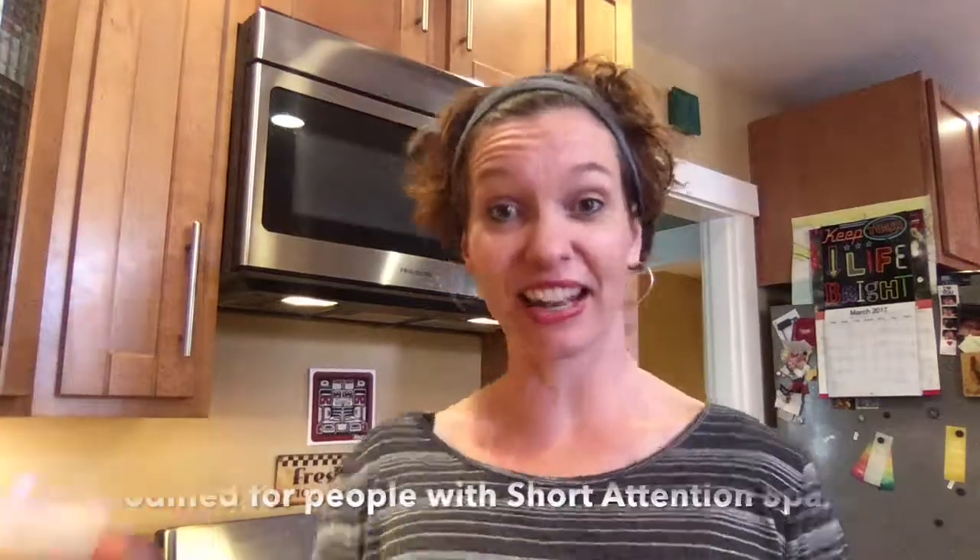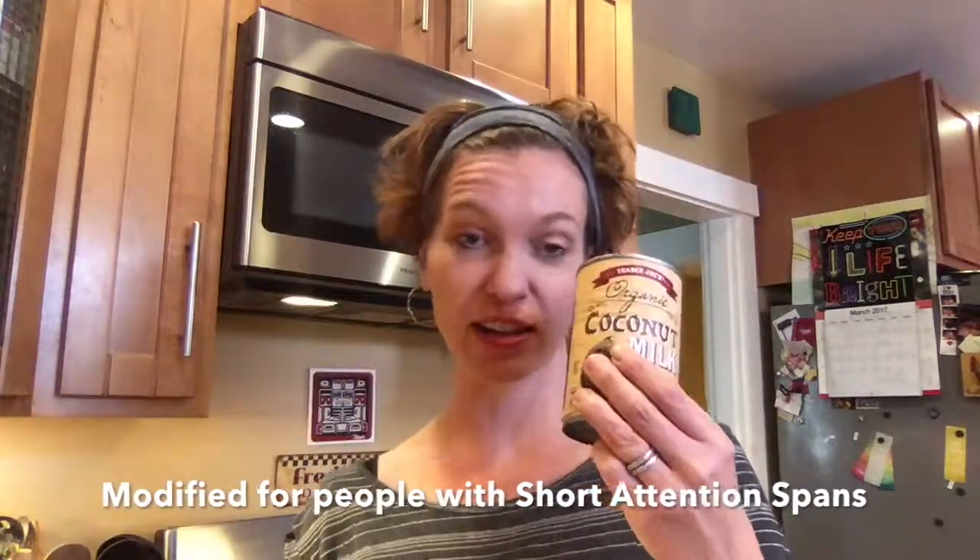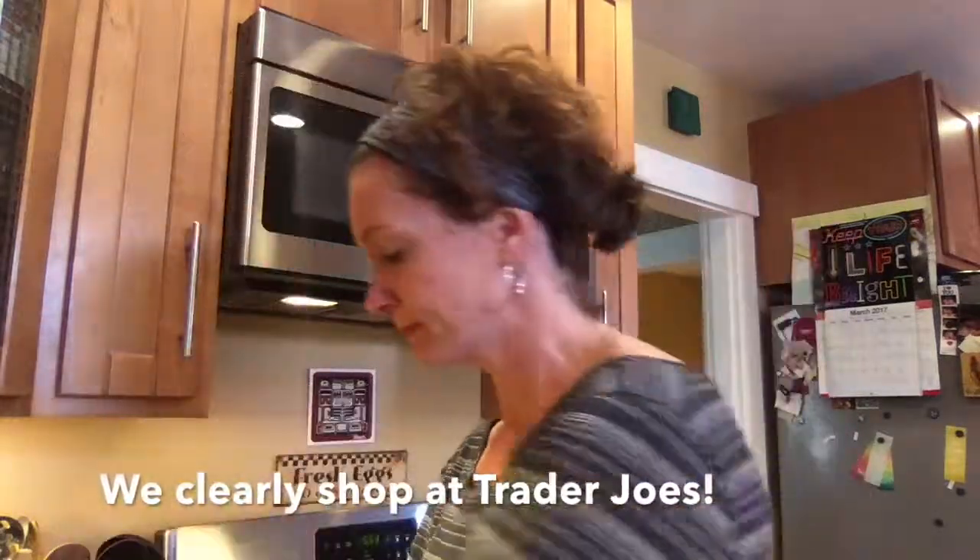So you're going to need green onions and chicken. You're going to need beer, coconut milk, peanut butter, honey, soy sauce, cilantro, rice vinegar, and lime, or cloves of garlic. And most importantly, we're going to need some chicken breasts, about a pound and a half.